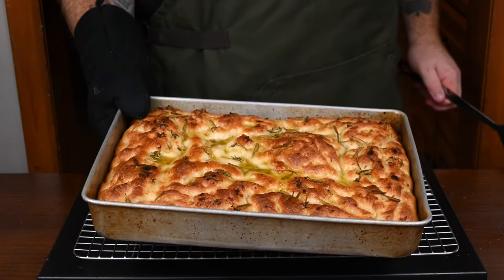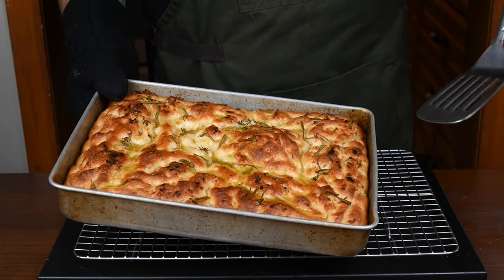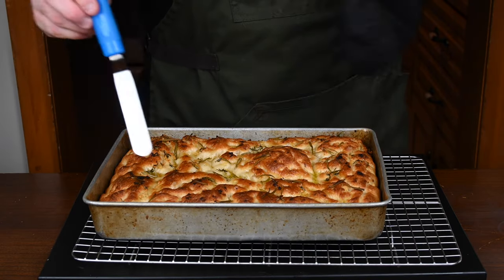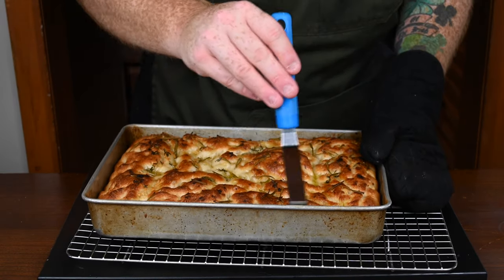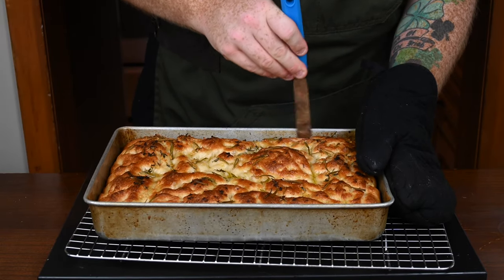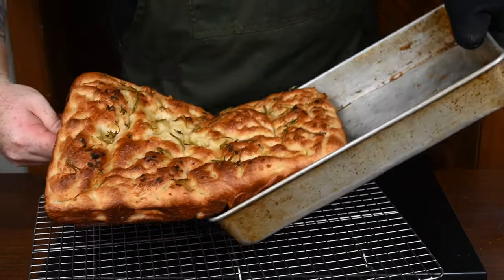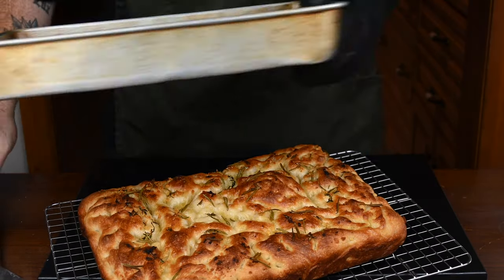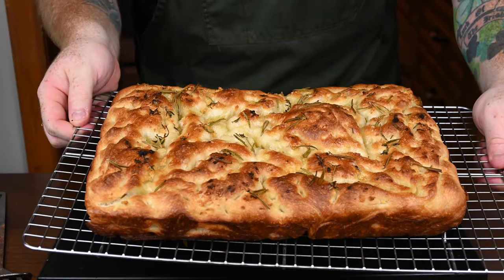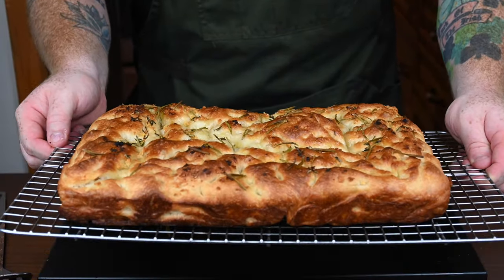Preheat your oven to 450 degrees Fahrenheit and bake for anywhere from 20 to 25 minutes until it comes out golden brown and gorgeous looking like this. Get yourself an offset spatula and run it along all the edges of the pan to make sure you detach the bread, then use a large metal spatula to pull it out. Set it on a wire rack and let it cool down for about 10 to 15 minutes before you cut into it.